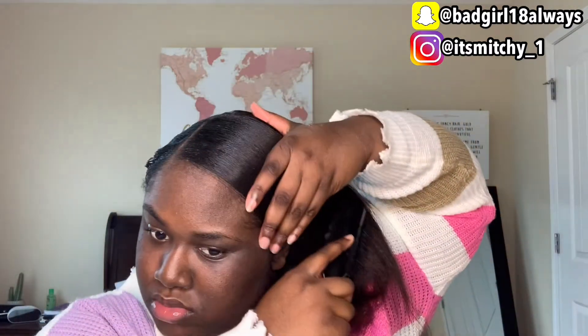I'm going to be using my Got2B freeze spray and spray it on my hair so it doesn't have any stray hairs, and it just makes my hair real flat, smooth, and nice. I suggest getting that when you're trying to do your side bun because it flats your hair out so good.